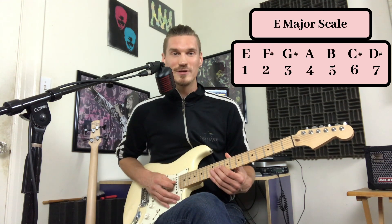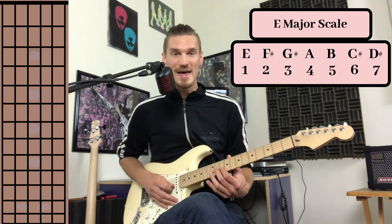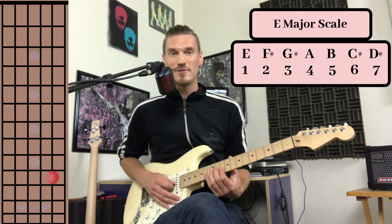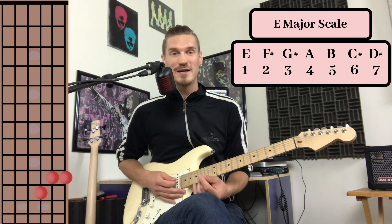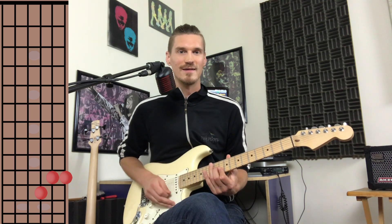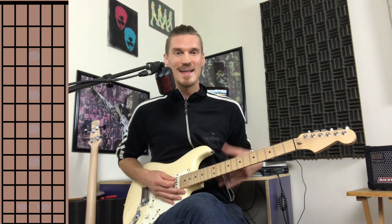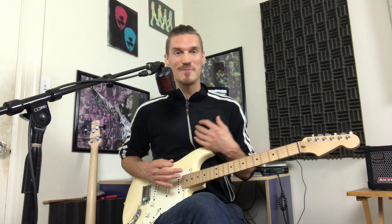So if I find the 2nd scale degree of E — F sharp — and the 4th scale degree of E — A — that's halfway towards a D major chord, which is exactly what he plays in the wah guitar part: this D major triad at the 10th fret. And that gives it more of a suspended feel and really just highlights that harmony.